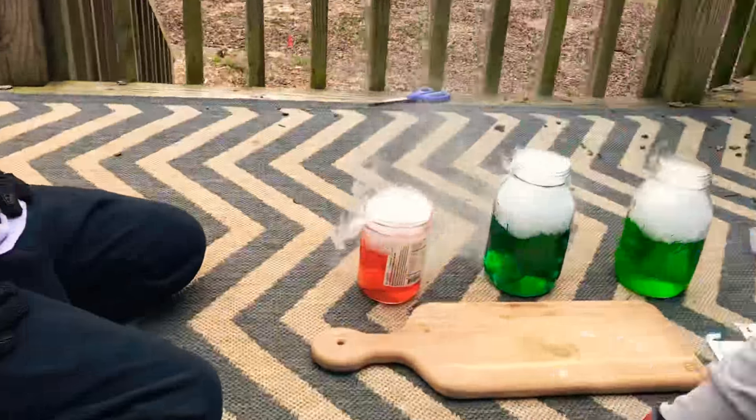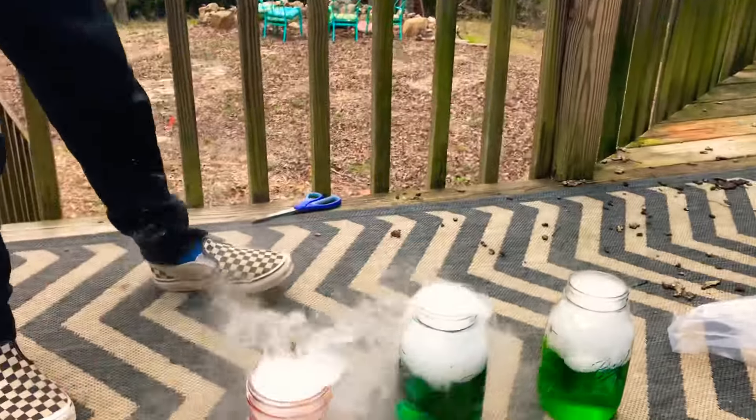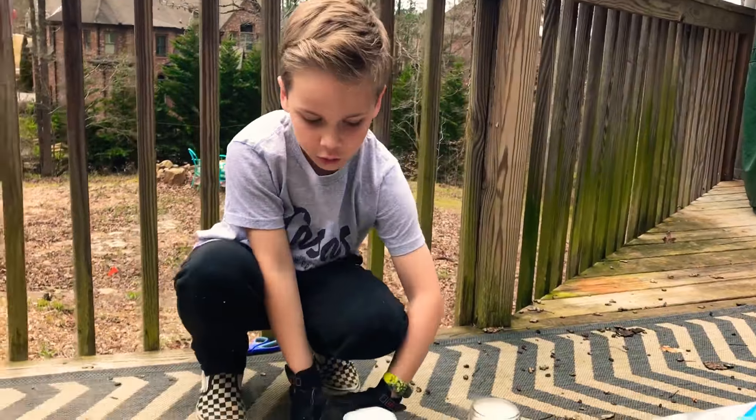For his birthday you could be like, 'Guys, we're gonna do a science experiment!' And then be like, 'I'm gonna make this thing' — let me get my magic dose. It would be so cool!